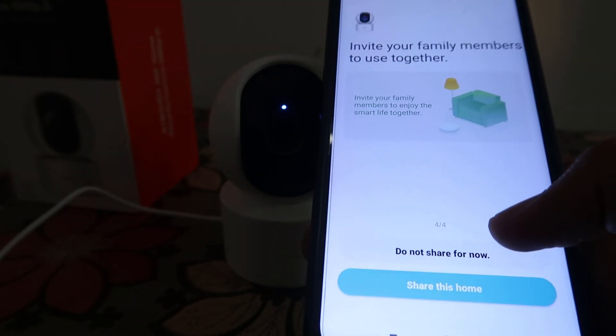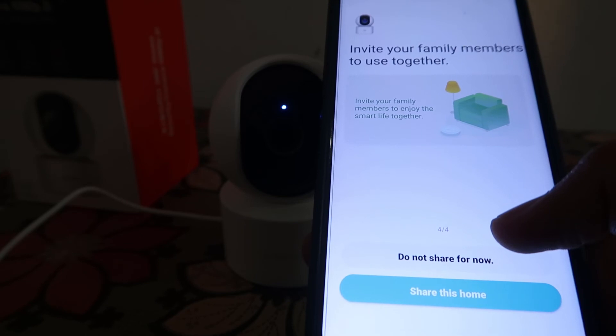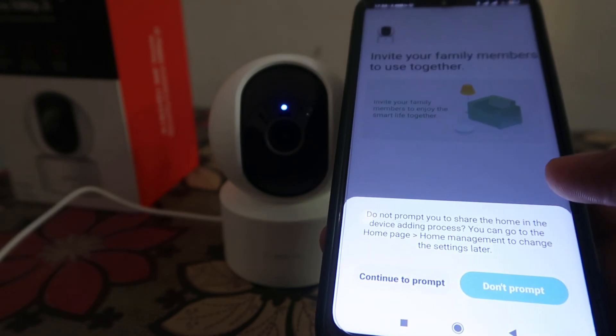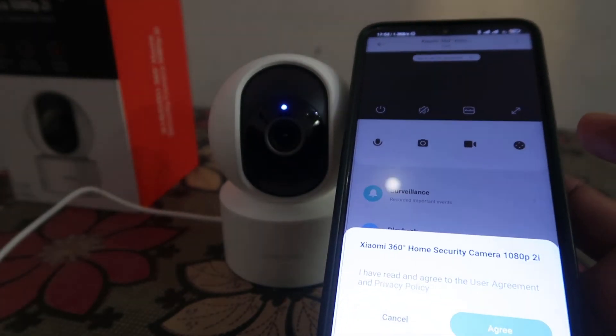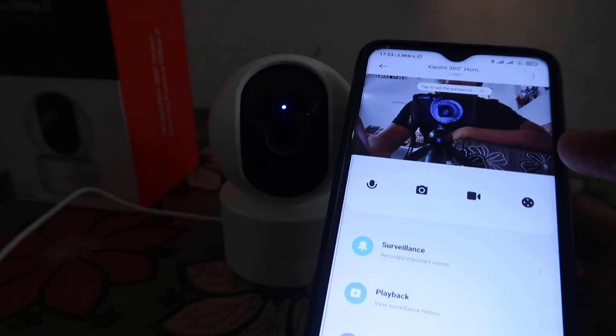Click on 'Do not share' if you don't want to share this camera's live preview with anyone. Then click on 'Agree' and voila, we're in.